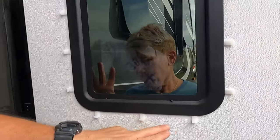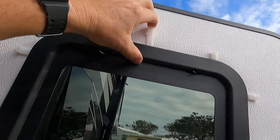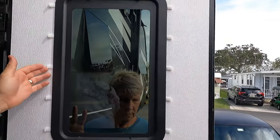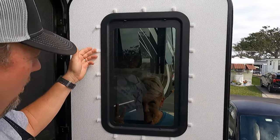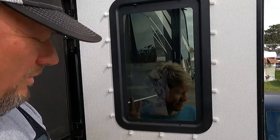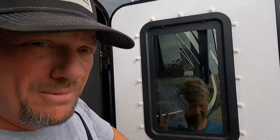Alright guys, so once you get these clips inserted in the old window all the way around — this is my last one — this is supposed to pop out. Missy's on the other side to ensure the glass doesn't fall out, which it shouldn't because it's heavily caulked, siliconed, whatever it is. So this is going to be my attempt to pop this off, and we'll have to let go of the camera to do so.